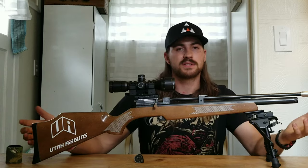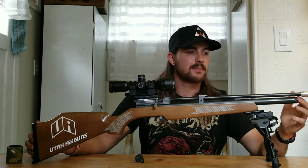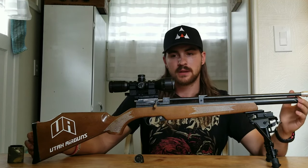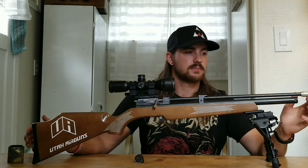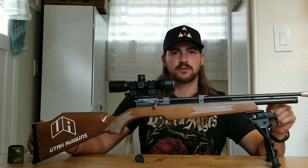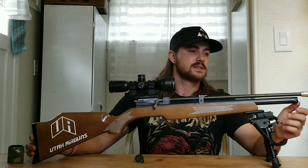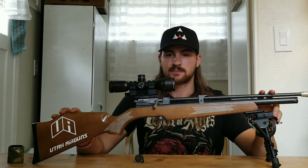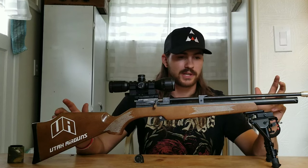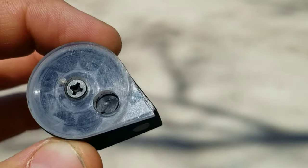There are some quirks and things you're going to learn that you like and don't like about this gun. Hopefully this review will just demonstrate what this gun is capable of doing. We also have Part 2 of the review, which will take the gun out into the field — doing pest control or, if the season is right, some small game hunting. So let's see how this bad boy does and we'll get cranking.